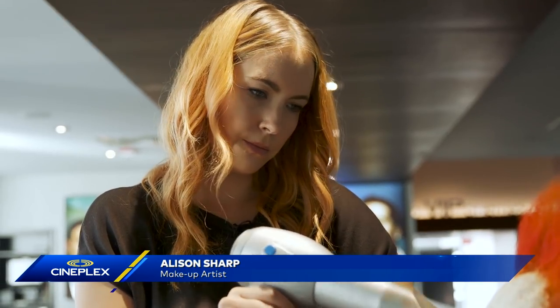With IT in theaters and Halloween around the corner, a lot of people are going to be doing the scary clown Pennywise look this year, which is why I called up my friend Alison Sharp, who's a makeup artist, who's going to show me how to do it with all the stuff you find in a Halloween store.